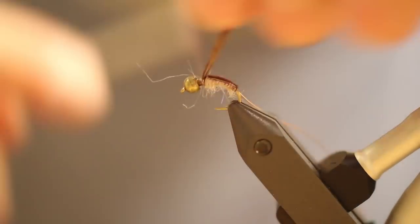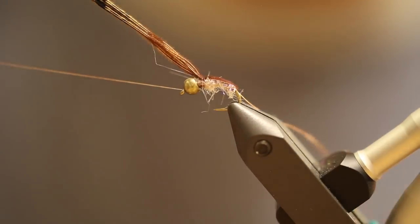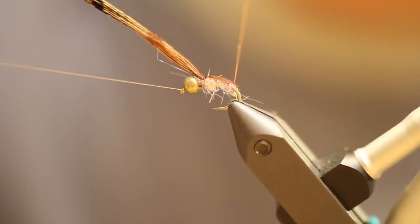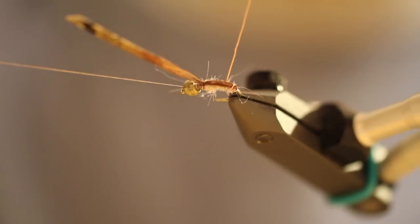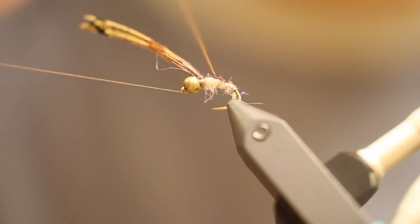Make sure it looks good. I'm going to do a little half hitch here, then do the rib — three or four wraps. Perfect.